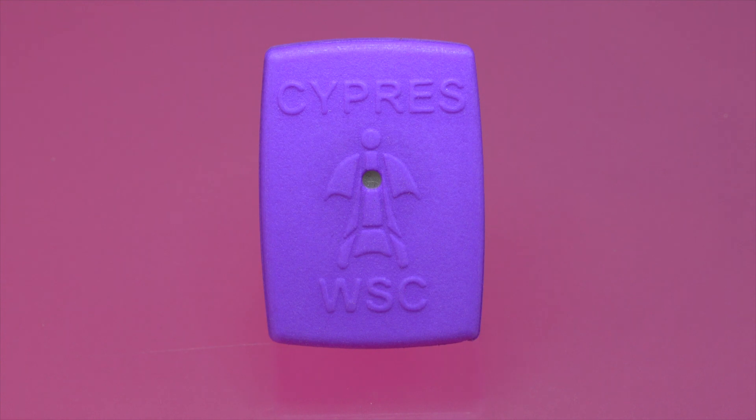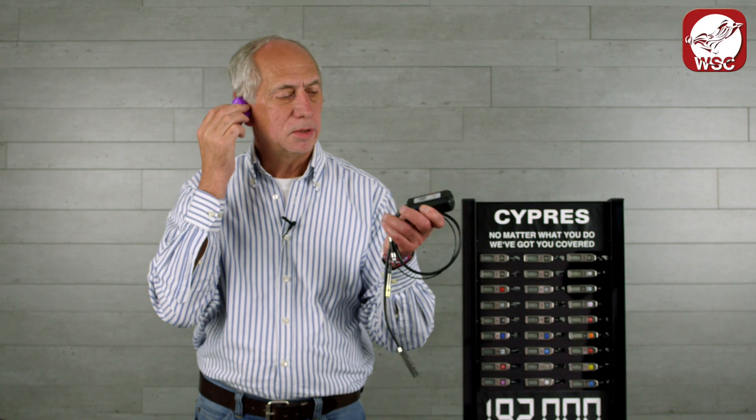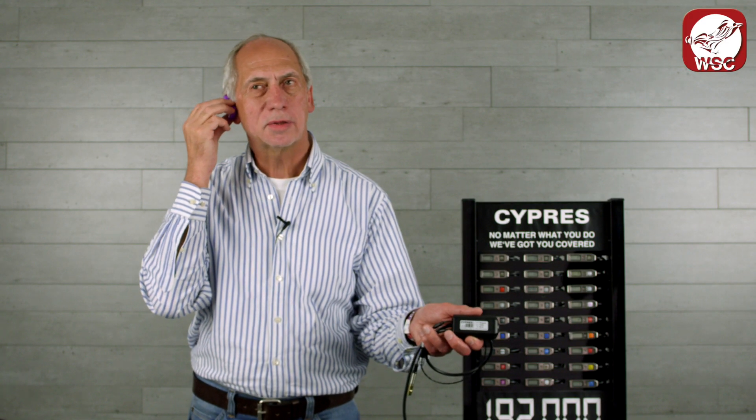There is another, a second part, which is this here. This goes into the helmet. And when this unit has switched parameters, this device will inform you.